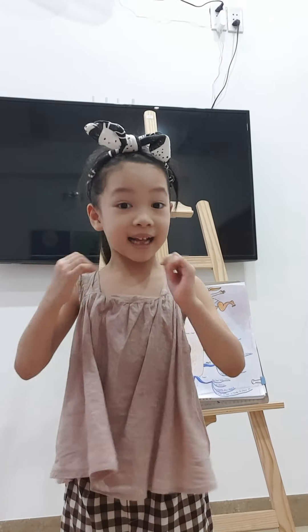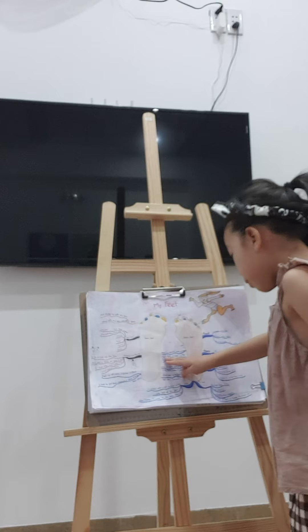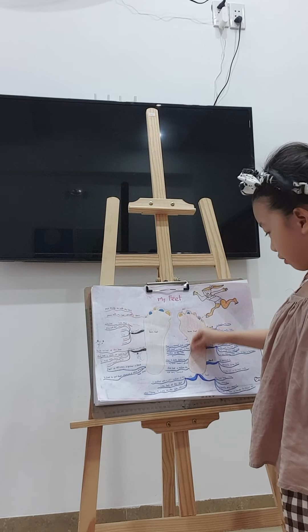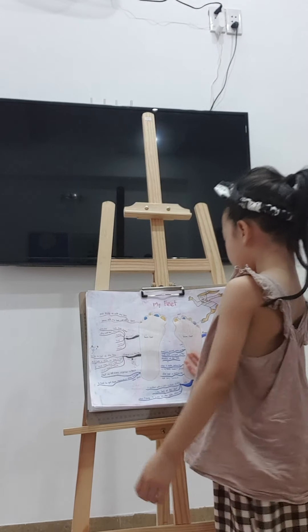There is a curve — an arch — right in the middle of the sole. Do you see? We have an arch right in the middle of the sole.